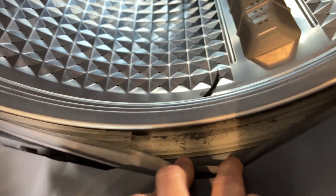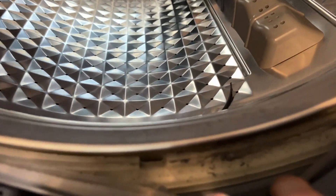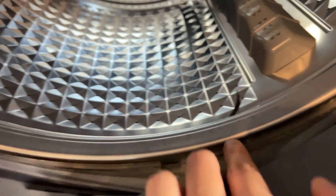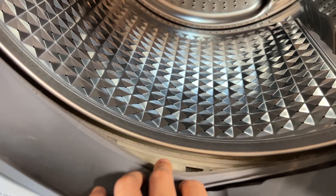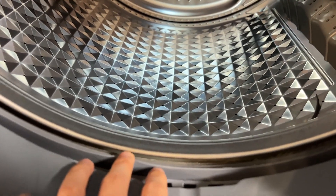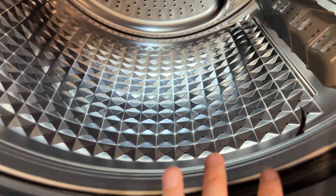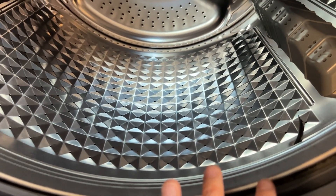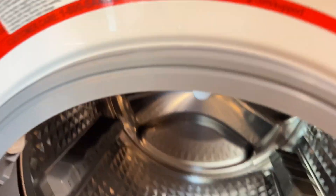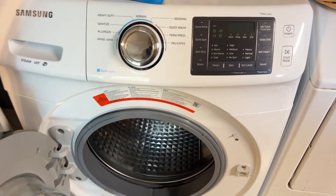Look at this — this rubber part is getting rubbed off again, and all these small pieces of gray rubber are showing up again. Basically this drum is completely out of balance. No matter what new gasket you put on here, it's just going to rub it off and make a super loud noise.